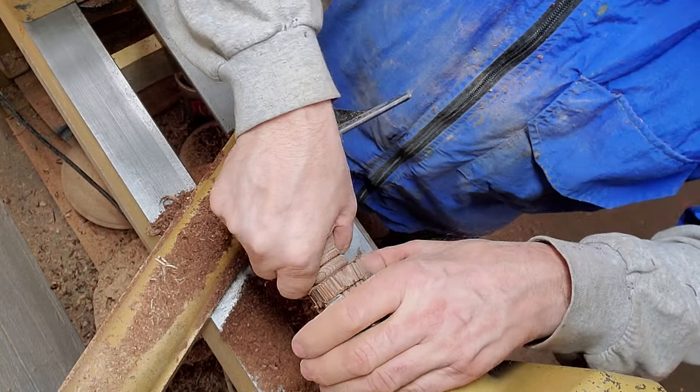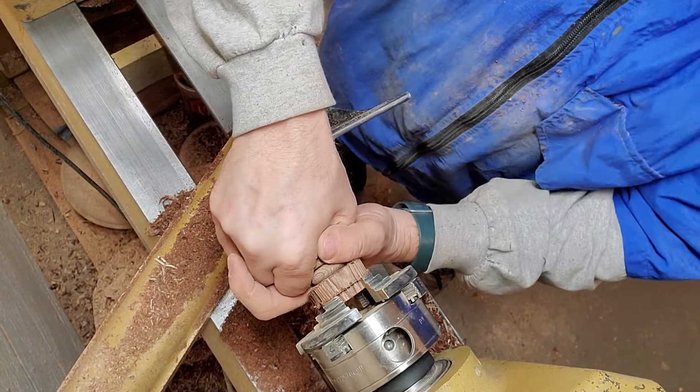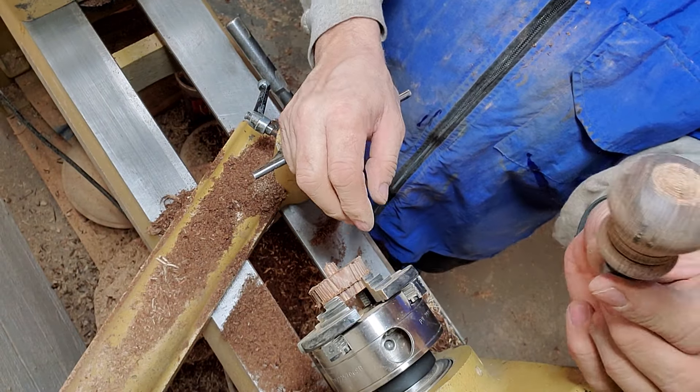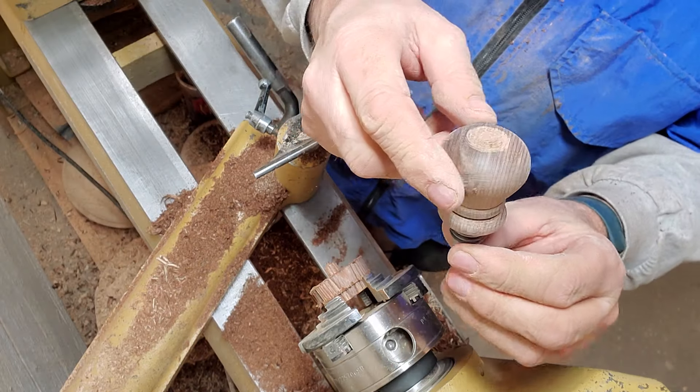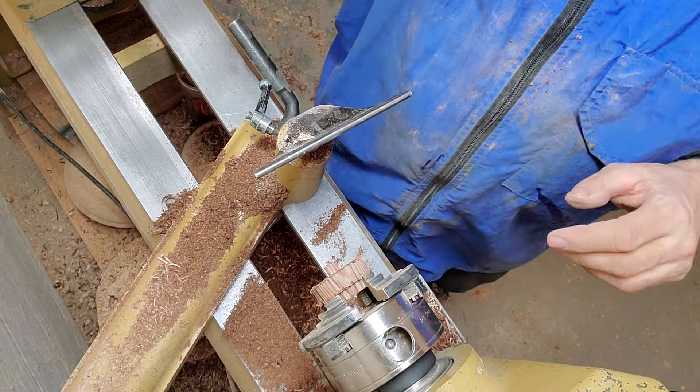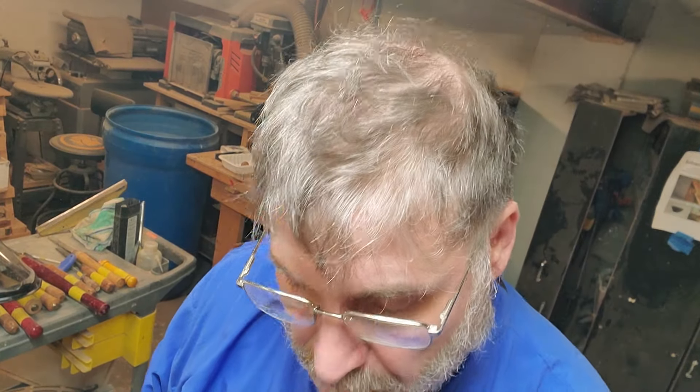Feel free to like and subscribe. There it comes — there's our bottle stopper. I'll glue that into there after I finish it and put a coat of polyurethane on it. The texturing on the top will show up really well when I polyurethane it. I think it looks pretty cool. Comment and give me suggestions, or ideas of things you'd like to see me do. I'm going to do a couple hollow forms coming up too. Have fun, and remember — make your own man glitter instead of buying it. Thank you, have a good day, bye.